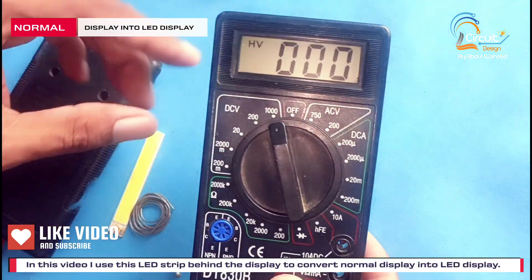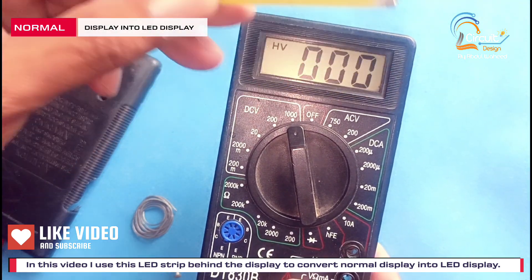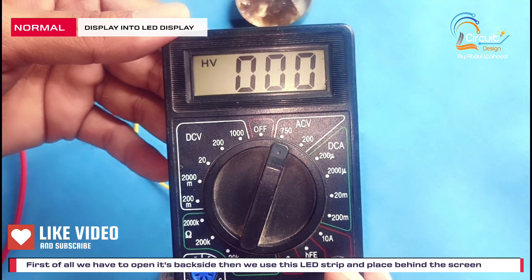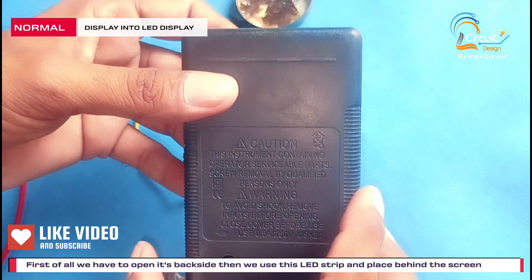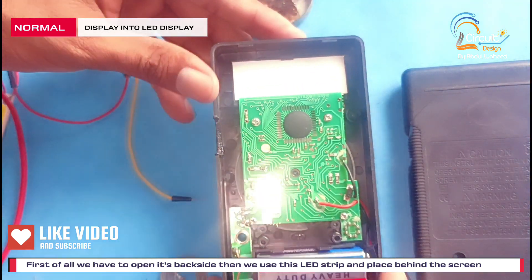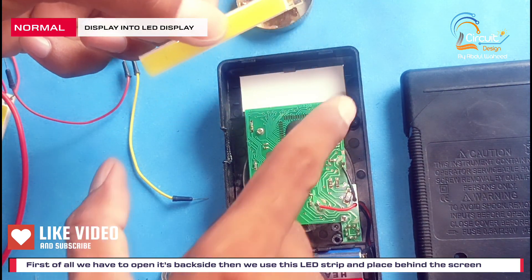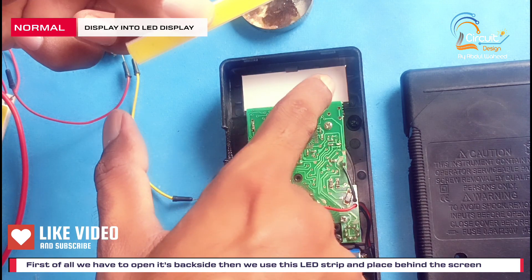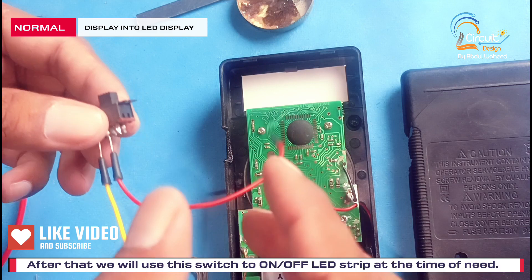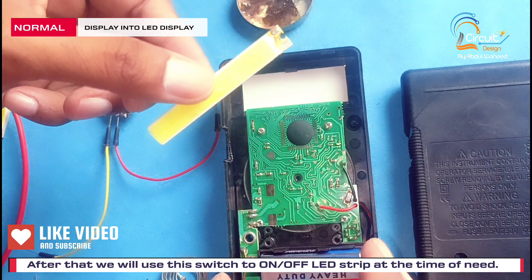Friends, in this video I use this LED to convert this display into LED display. First of all we have to open its back side. Then we use this LED and place it on the back side of the display. Then we use this switch to turn on and off this LED strip according to need.